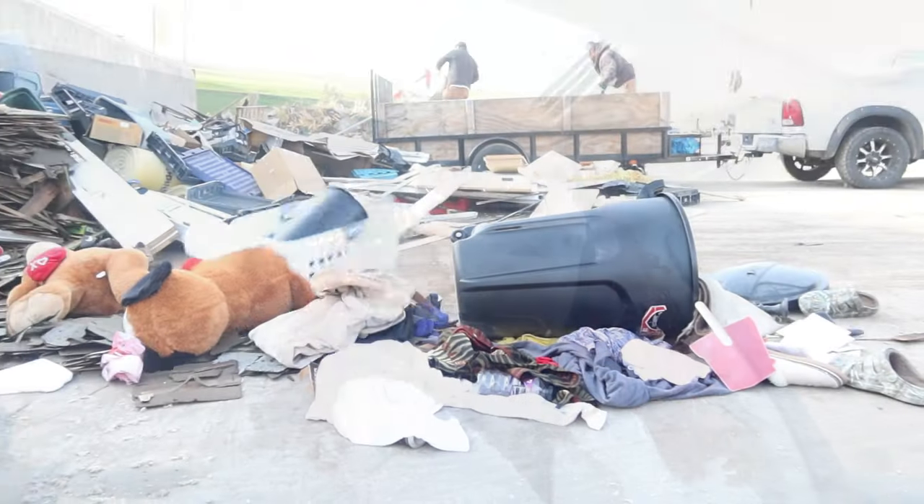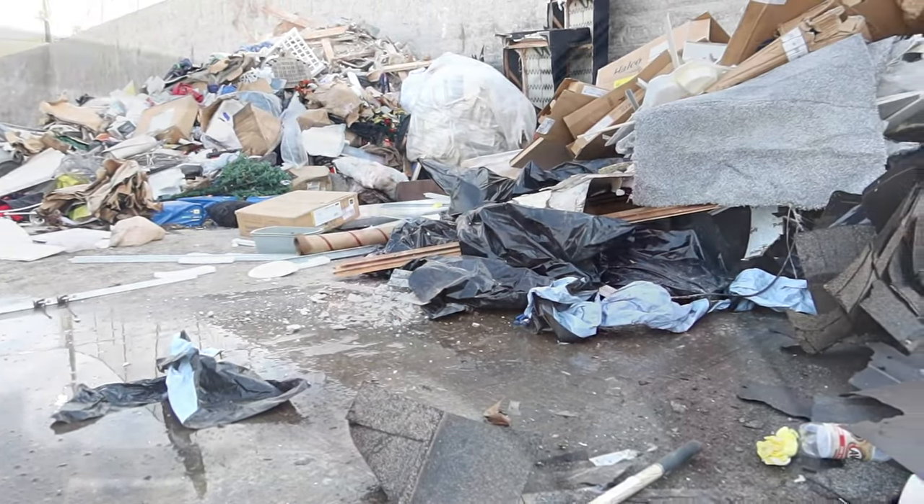My husband is out helping someone move and I decided to go to KFC to pick up some food to drop off. I'm hoping I catch them because they're going back and forth to the dump and to a donation center. Guess what — I'm pulling up and they are here! I see my husband in the truck and my father-in-law is out here. I'm excited to bring them this food while it's nice and hot. I got the food all dropped off and my husband said my timing was perfect because they were about to go back out.